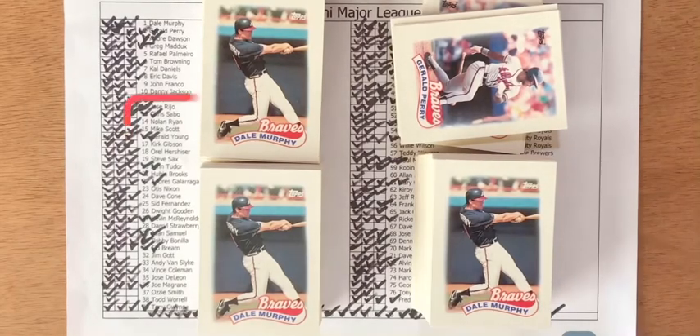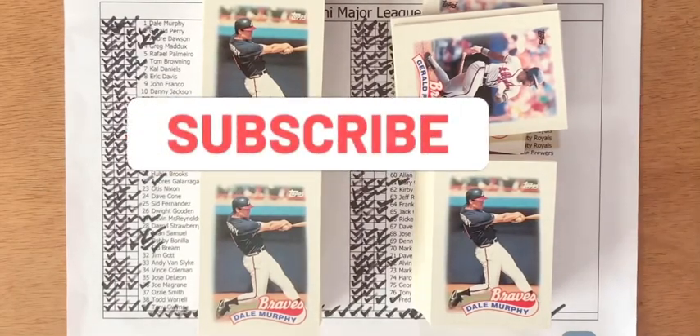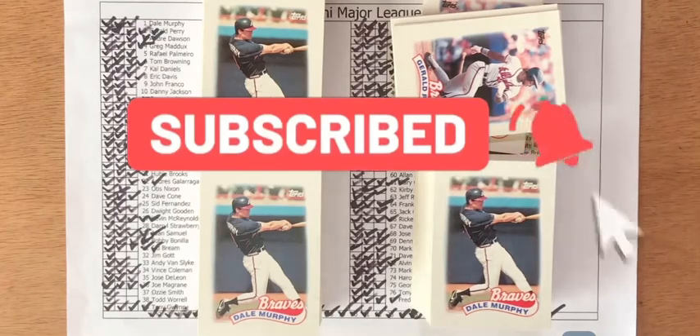Anyway, hope you enjoyed this review video. If you did, please like, subscribe, and share. Until next time, when I'm back to crack another box of baseball cards.